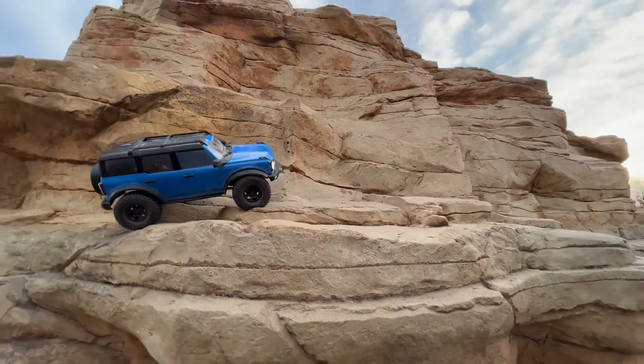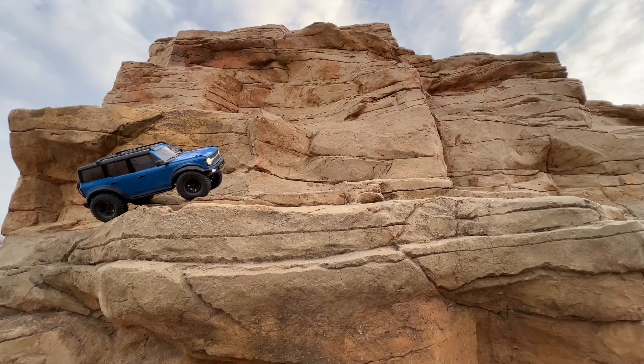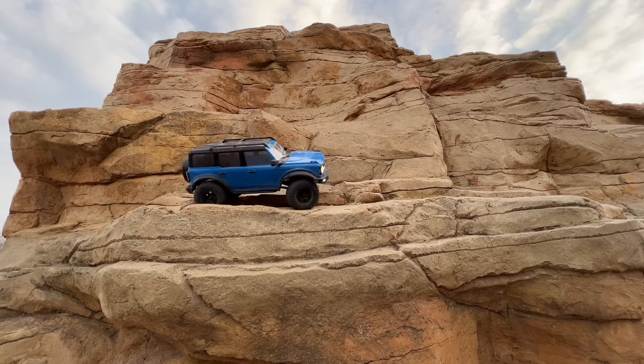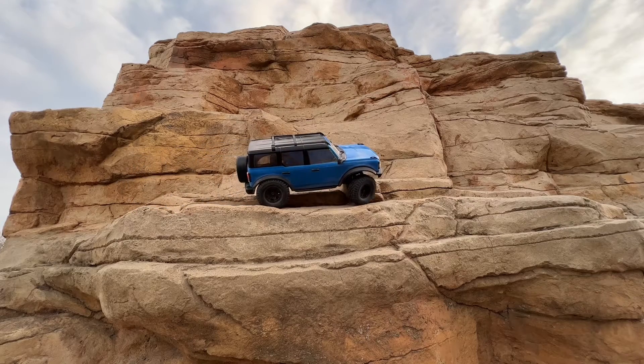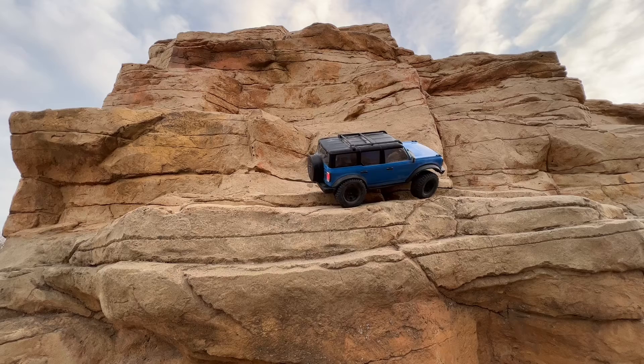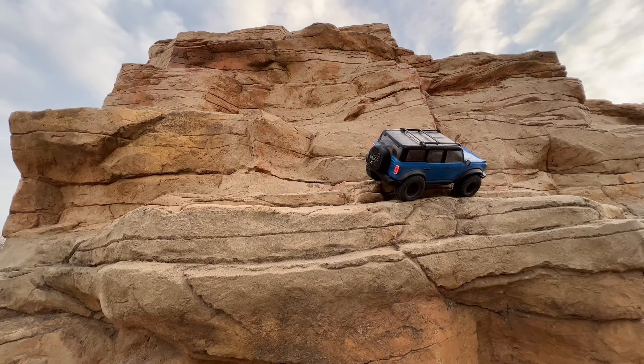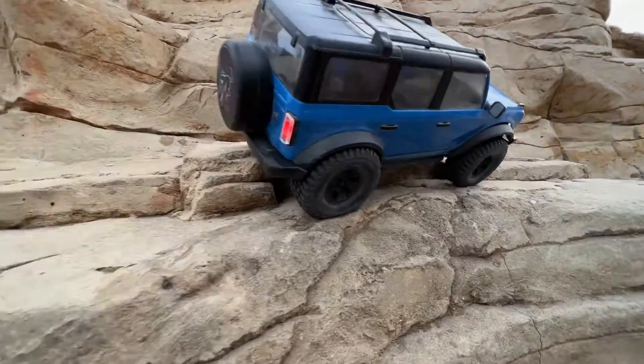But yeah, we're going to keep climbing here. See if we can't get this thing around this course. We'll just keep it on the edge, see what it can do. Look at that tire — it is holding up.